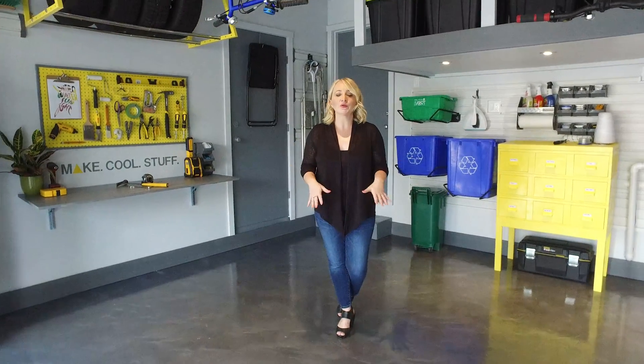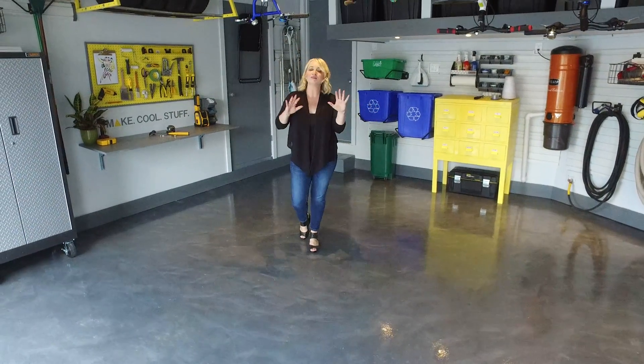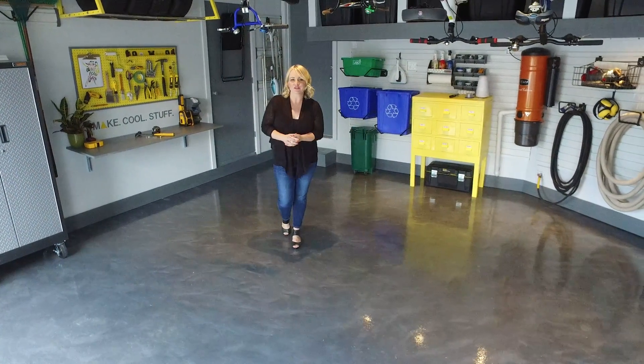Hi everyone, welcome to my garage. In this series I'm showing you how to create a DIY workbench that's functional and fun, how to upcycle an old rusted metal cabinet, and in this video I'm going to show you how to completely transform your garage floor and take it from drab to absolutely fab. Here's what you'll need.